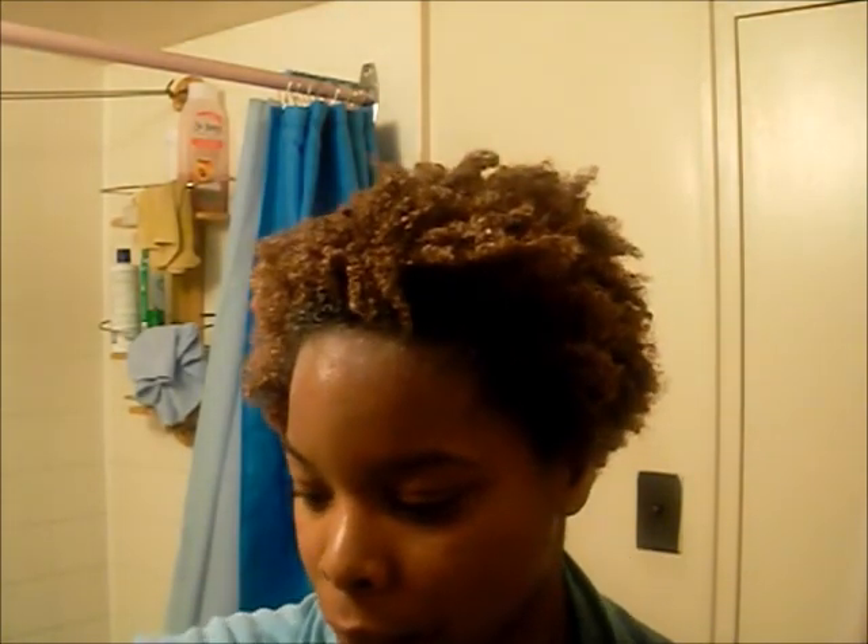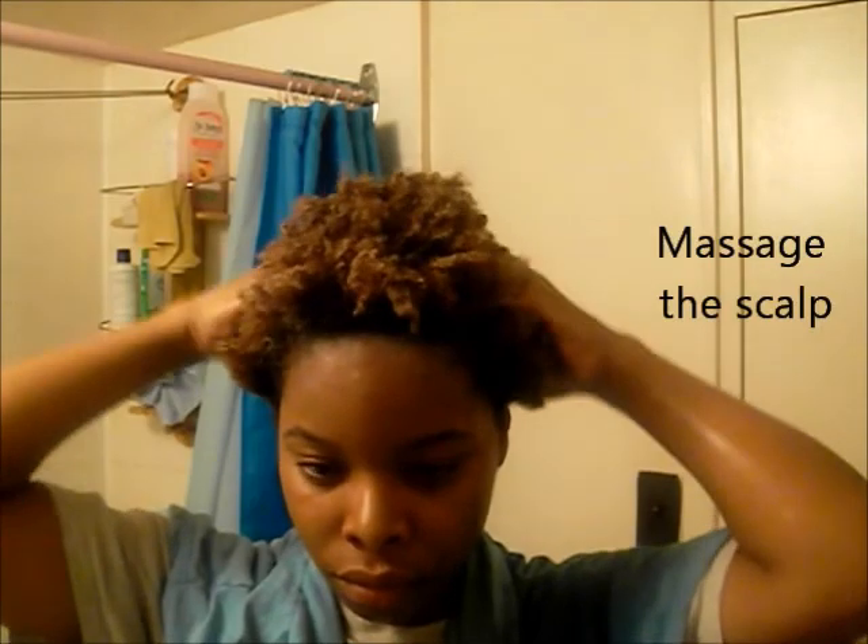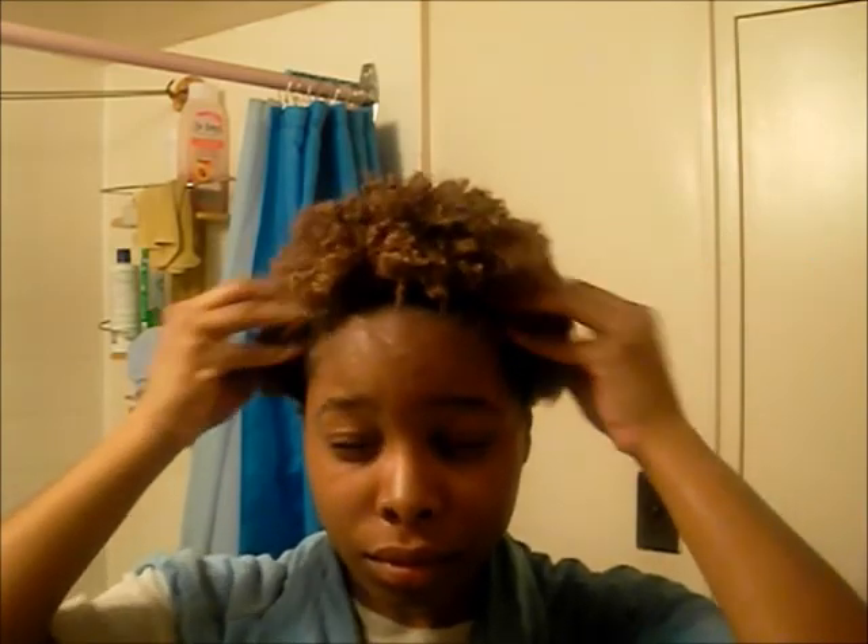Coconut oil makes my hair really shiny, and I mix it with the olive oil because it keeps it from hardening. If you keep coconut oil exposed at a cool temperature, it tends to solidify. So I like to mix it with the olive oil just to keep it at bay. Next, I just massage my scalp. Massaging the scalp is good because it promotes hair growth, and it just feels nice. So now I'm going to move on to the detangling process.